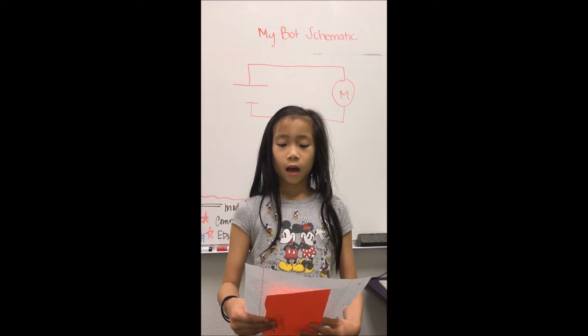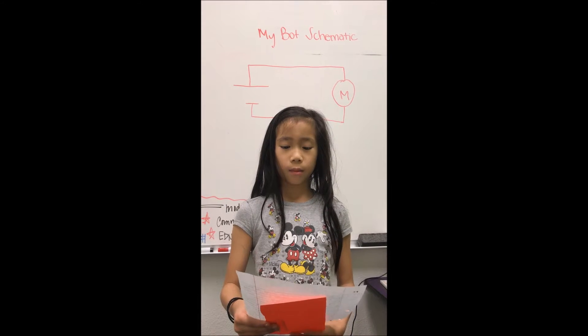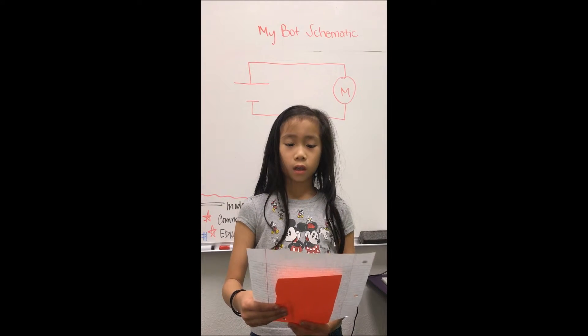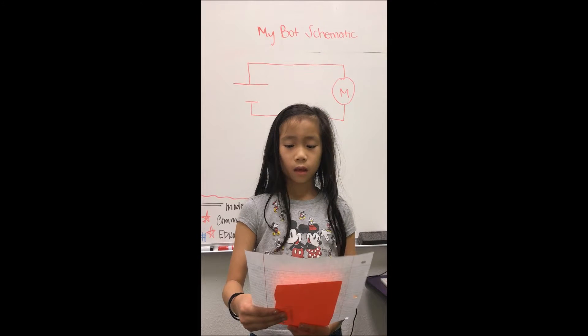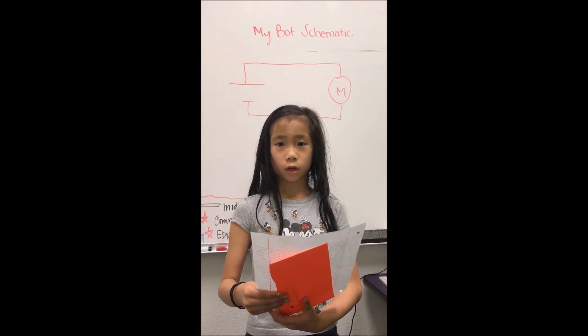Hi, my name is Jasmine. I am going to 4th grade at St. Piper Elementary School. I am currently attending Nova Math and STEM Summer Camp, where I learned about circuitry.